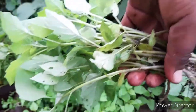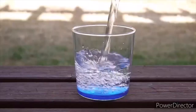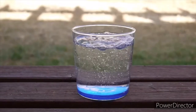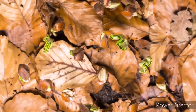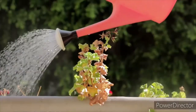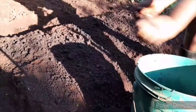Before planting, mix the seeds with sand or wood ash — this is going to encourage uniform growth. Alternatively, you can soak the seeds for 24 hours in warm water, or for 12 hours, which will also increase the rate of germination. A seedbed requires regular watering so that you can increase the rate of germination.